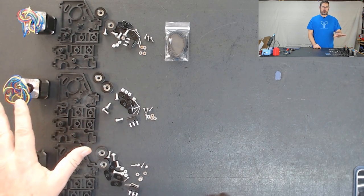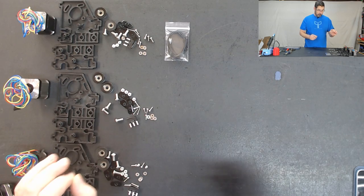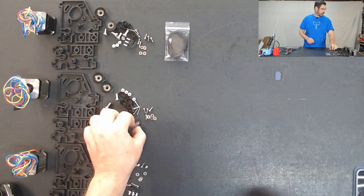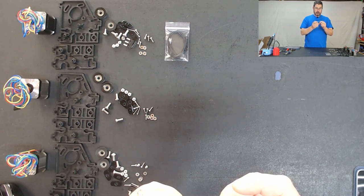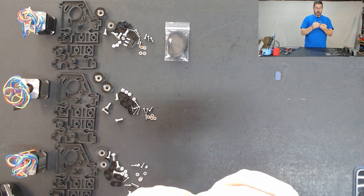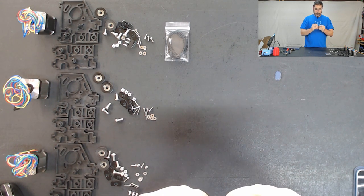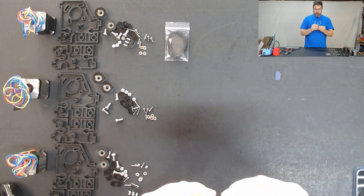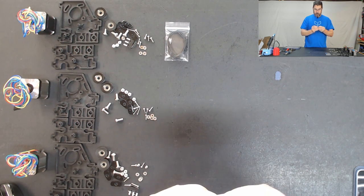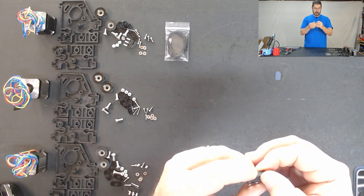So let's jump in and start putting one of these together. The first thing that we're going to do for all of these is, on these micro switches, we need to very carefully remove these metal tabs. They are not needed and they will cause them to trigger artificially. So I'm just going to bend that up a little bit, gently - you don't want to put too much pressure on it - and kind of twist until that comes out, and then you have the switch just like so.